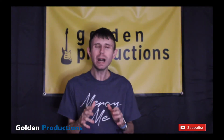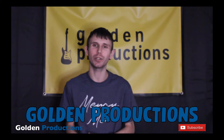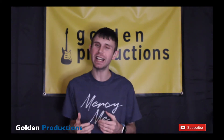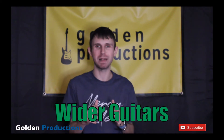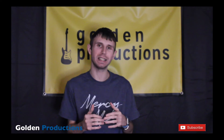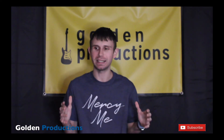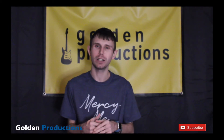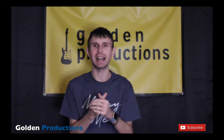What's up everybody? Welcome back to my channel. Today I got another great tutorial for you guys. I'm going to be showing you guys 7 tips to getting wider guitars in your mix. These are recording tips I've learned over the years to record your guitars, and now I want to share them with you.